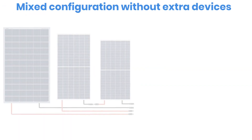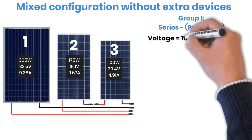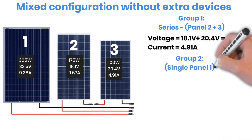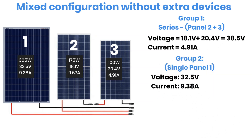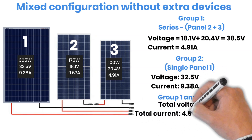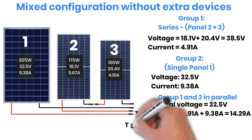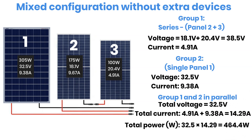Now let us try to improve the system by creating two groups. Group 1: Panels 2 and 3 connected in series — Voltage: 18.1 + 20.4 = 38.5 Volt, Current: 4.91 Ampere. Group 2: Panel 1 alone — Voltage: 32.5 Volt, Current: 9.38 Ampere. Now these two groups are connected in parallel. Final system values: Voltage is limited to 32.5 Volts, Current becomes 4.91 + 9.38 = 14.29 Amperes. Power: 32.5 Volt × 14.29 Ampere = 464.4 Watt. This improves efficiency to about 80.1%, but it is still not perfect.